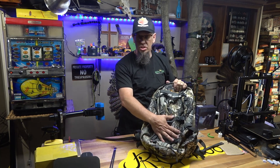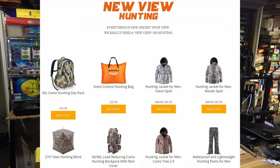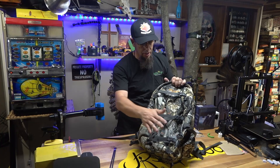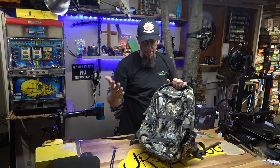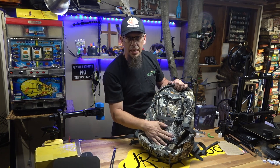We like this pack and I'm definitely going to be putting it to use this hunting season. Go check it out — New View Hunting sells backpacks as well as clothes. We've got a review on some of their camo clothes coming in the future, but we've got to get that out in the woods and test it first. As always, thanks for sticking around and we'll see you next time.